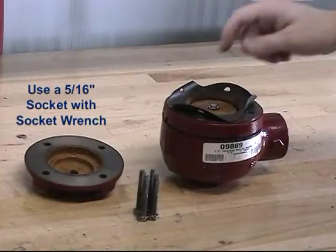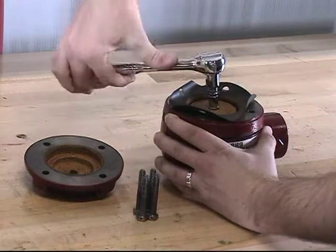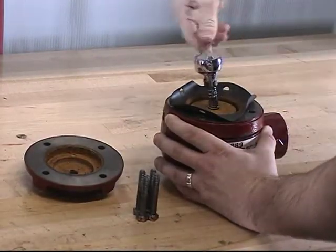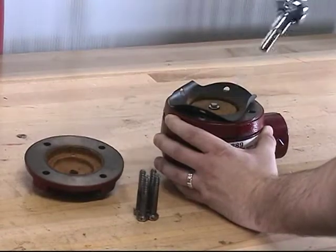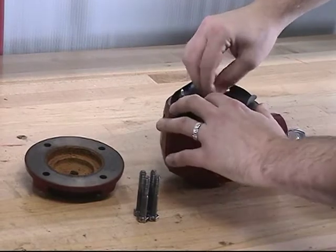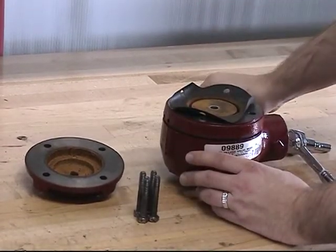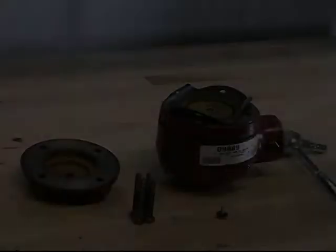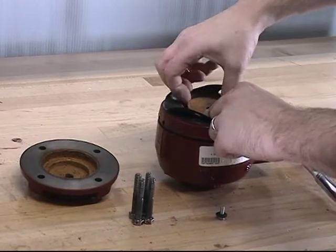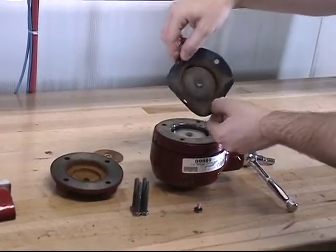To remove the clamp plate, remove the screw and sealing washer assembly. With the screw and sealing washer assembly now removed, you can remove the clamp plate and the upper diaphragm.